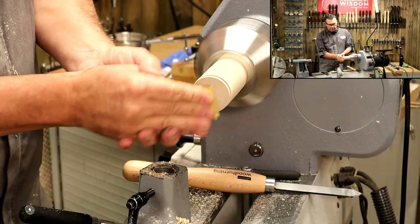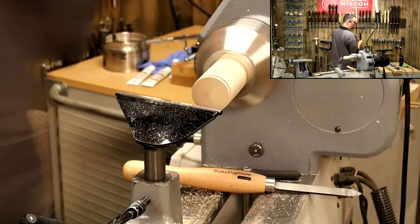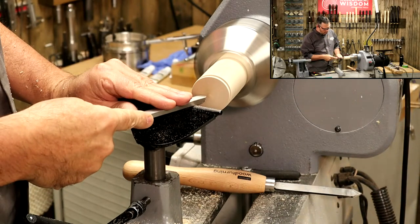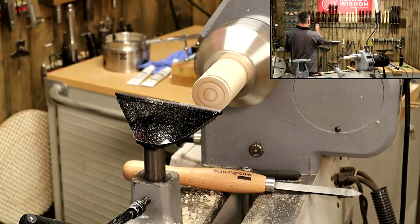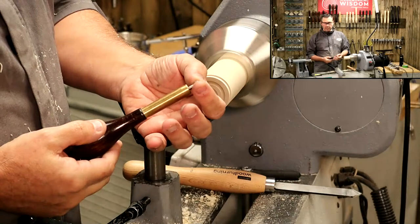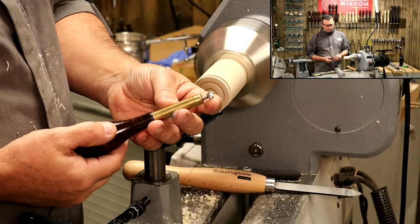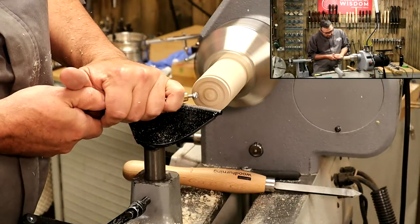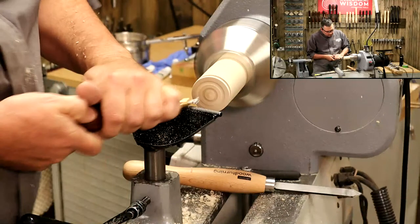Now we're going to use the Decorating Elf. First let me create a little concave with a round nose scraper so the Decorating Elf can sit neatly in there. The Decorating Elf is a rotating tool - it's got a little serrated, in this case domed, cutter. But you can get a triangular shape or a barrel shape as well. Basically all we're going to do is hold this against the work and let it cut.